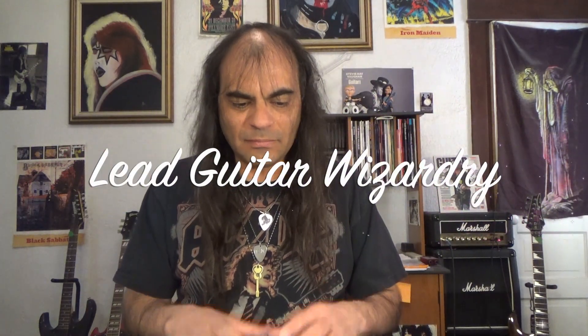In today's lesson we're continuing our work on lead guitar playing and we're working out of this book, Lead Guitar Wizardry Volume 1. In our last lesson we discussed harmony notes in thirds. Today we're going to learn harmony notes in sixths and how we can use those to improve our solos as well.